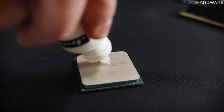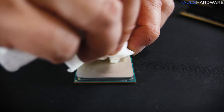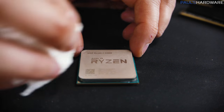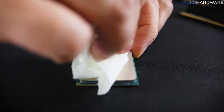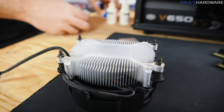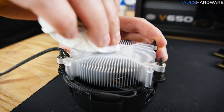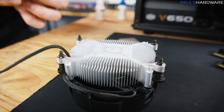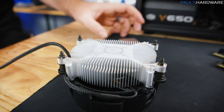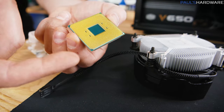To clean the CPU I'm using Arctic Clean — a two-step thermal material remover and surface purifier. One fluid removes most of the old paste, then the second cleans and purifies the surface. It's not absolutely necessary; isopropyl rubbing alcohol works fine too. I've cleaned both the CPU and the CPU cooler since I'm planning to resell them together — that way the buyer can get set up right away without needing a separate cooler. I'll include a link in the description.